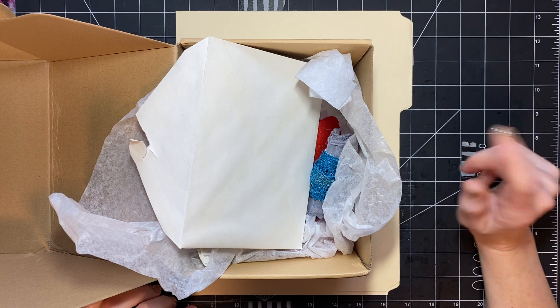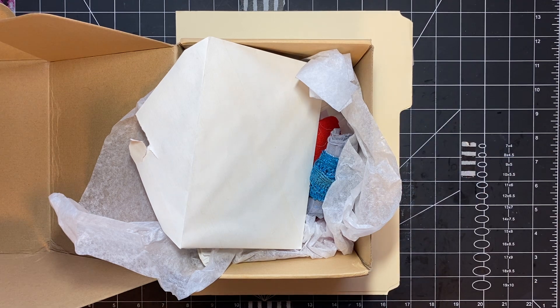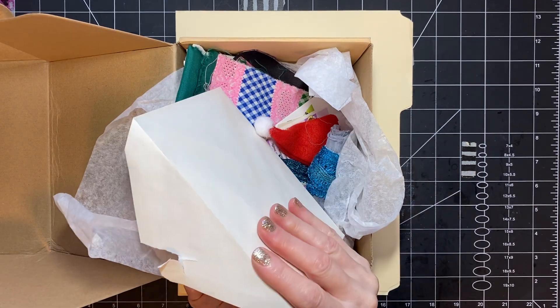Jovi with Creating with Jovi sent me a happy mail and I've seen a couple of videos — other people that I watch — she sent things out to several people, and I just wanted to say thank you. She's such a sweet and thoughtful person, and if you haven't watched her channel, go check it out. I'll add a link below to one of her videos. She's so upbeat and positive, she's just a real sweet lady.